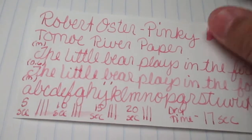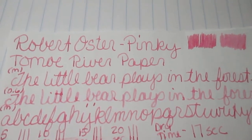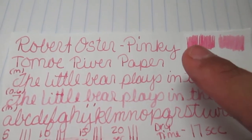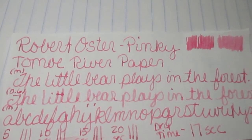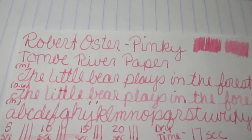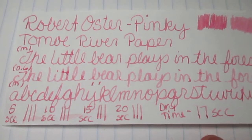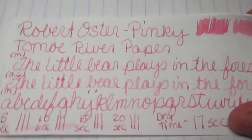Here we go to the Tomari River. If you remember on our little color chart it did come up lighter, and here you can definitely tell it was lighter. Medium scrub is darker, 0.06 is lighter. Then we have our phrase and the alphabet. Amazingly, it only took 17 seconds to dry on Tomari River — that's pretty quick. Flip it over, no bleed — pretty good.